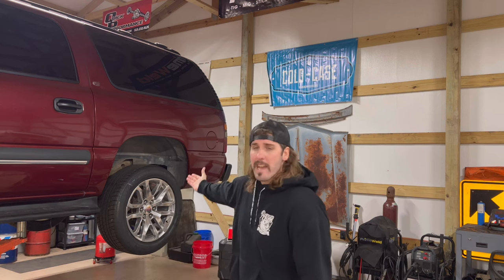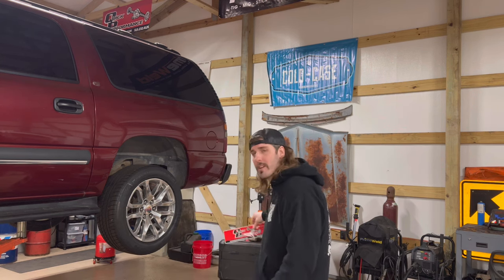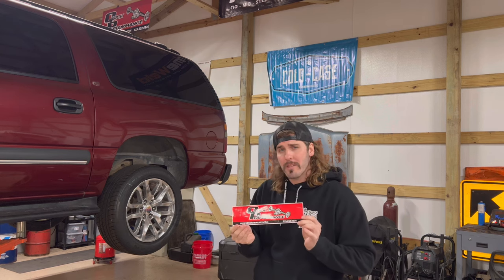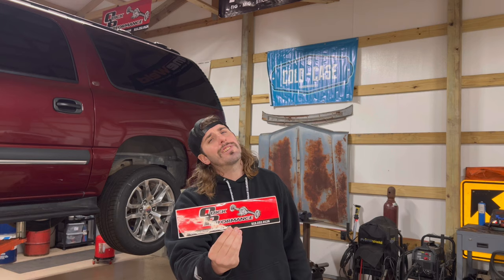In today's video, I'm going to be showing y'all how to build an 8.5 or 8.6 inch GM tin bowl rear end. Today's example, I'm going to be using my 2002 Suburban. We're putting together this rear end with parts from Quick Performance. They sell all the parts you're going to need to rebuild these rear ends and more — complete setups, Ford 9 inches, whatever you want.